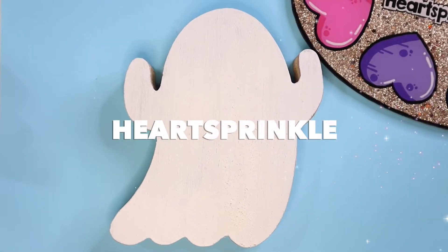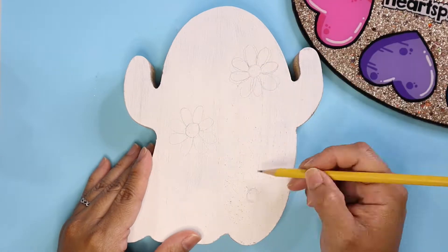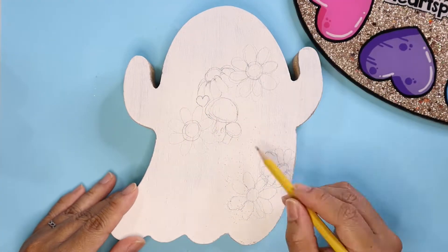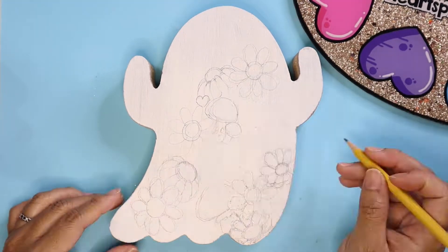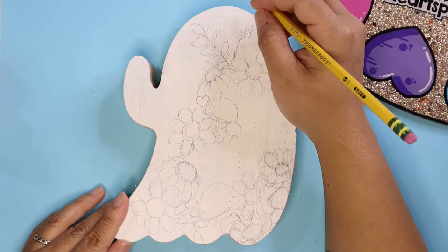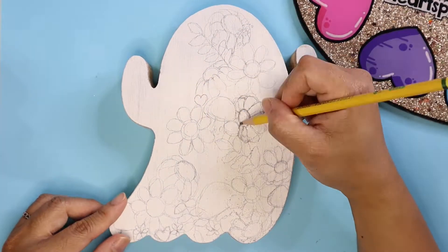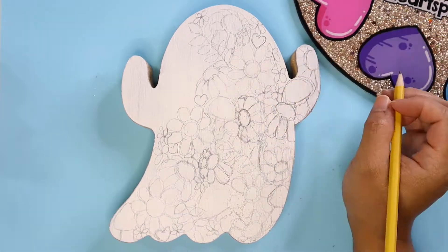Hello everyone, it's Crystal and today I am painting on wood cutouts. This one's a ghost and I was thinking about drawing a bunch of daisies on it. At first I was going to have them all facing forward, but I decided to try drawing them in different directions, which I'm really happy with how the sketch was turning out. I want the flowers to be white, and last minute I also decided to add mushrooms.